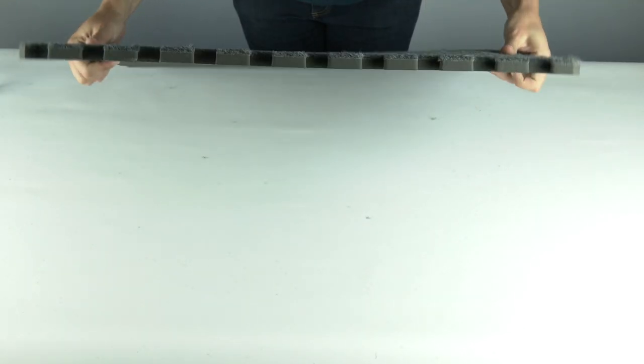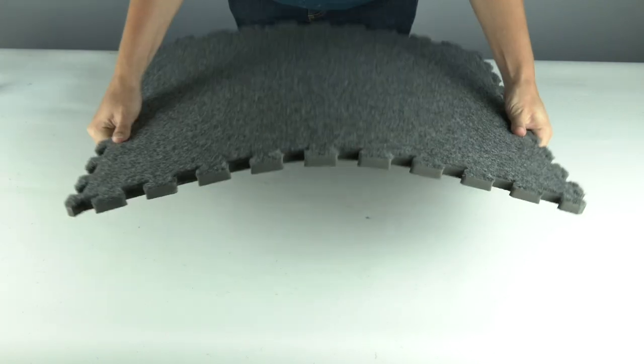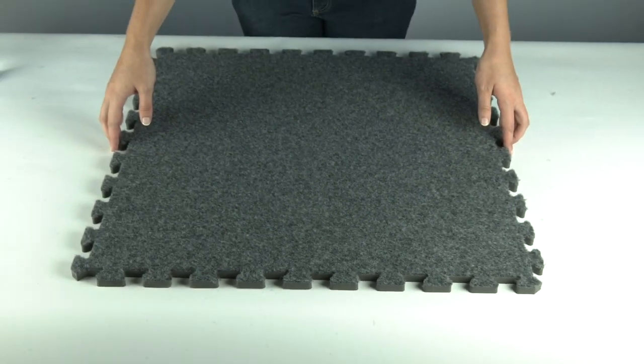For the most part, it's durable and easy to clean. There are really two benefits in my circumstances. One is that it made the concrete floor a lot warmer — it has some nice insulation properties, so it's a lot more comfortable on the feet. It feels really good on bare feet.